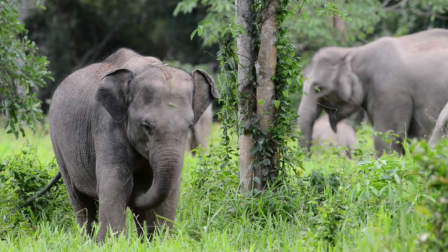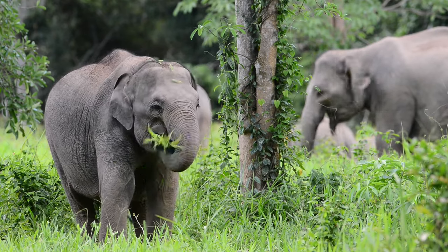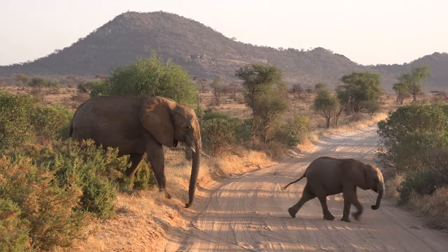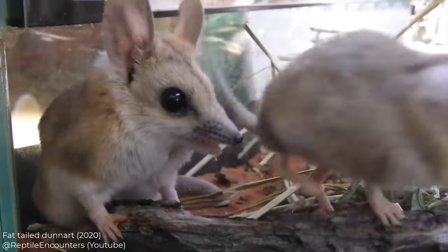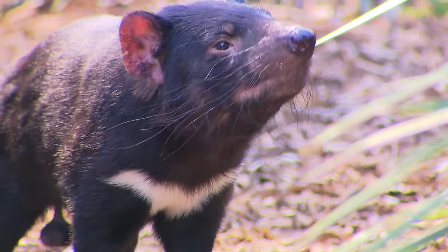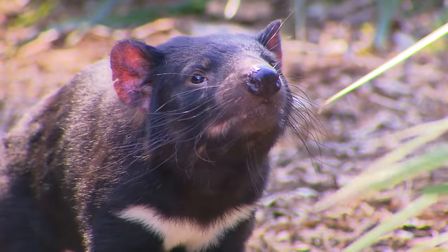For the mammoth, scientists are proposing to edit the genome of its closest living relative, the Asian elephant, and they will use an African elephant as a surrogate mother. For the thylacine, they are going to edit the genome of its closest living relative, the fat-tailed dunnart, but they are going to be using a Tasmanian devil as a surrogate.